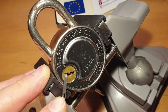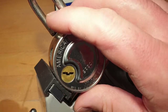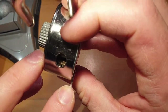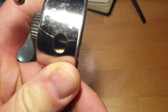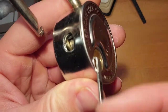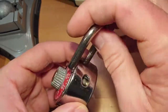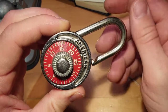Okay, there we go — it's open and you can open the shackle. Inside you can see the wafers with some light in there. You can also see the wheels a bit, but it will be impossible to show this on camera.